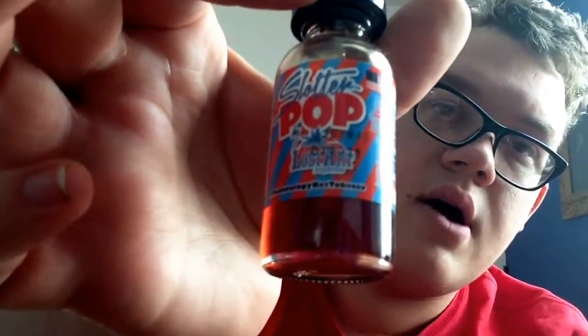But the aftertaste doesn't taste good at all — not as good as the apple pie. This really ain't that bad, but would this be my everyday one? Probably not. It's not as good as the apple pie or the blueberry crunch that I did with my brother, so yeah, this probably wouldn't be my everyday one.